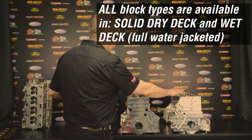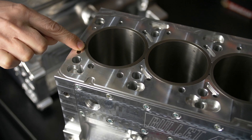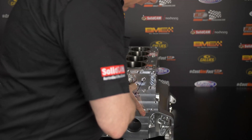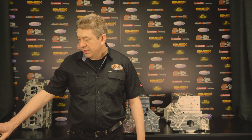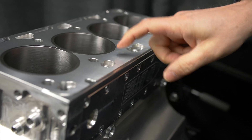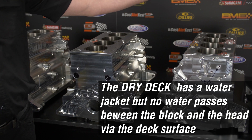We also do a full water-jacketed version, which has the holes in the deck for water to run through the head gasket into the cylinder head as it would normally do on a factory block. Then we have what we call a dry deck — that's this one here on the stand. Basically a dry deck is a water-jacketed block with a drag race deck on it.